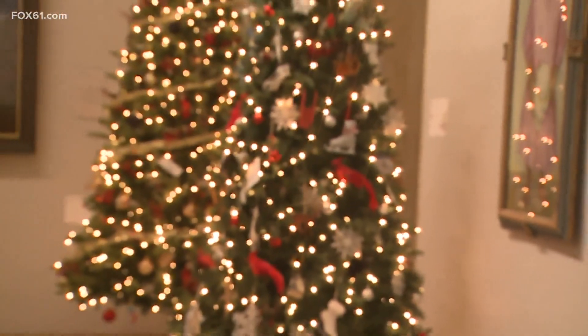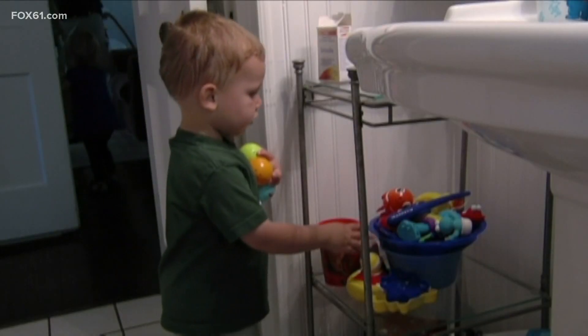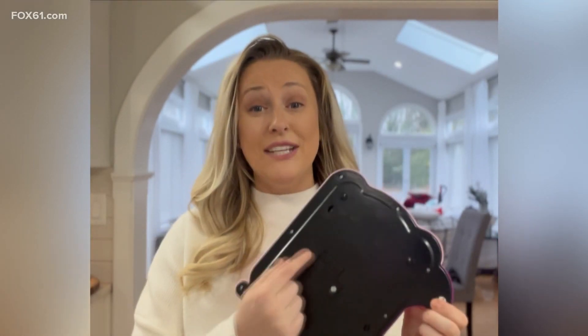The holidays are behind us. The toys have flooded the house and kids want to explore. Young children have a tendency to find things on the floor and put them right in their mouths. But a lot of parents don't realize that many of those toys your kids got for Christmas have hidden dangers inside of them — hiding in plain sight. So it's very important to make sure that the button battery in those holiday toys is secured.